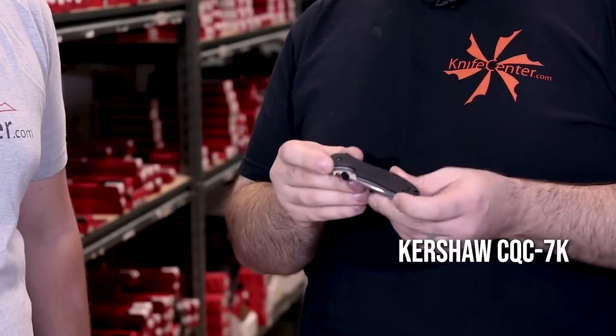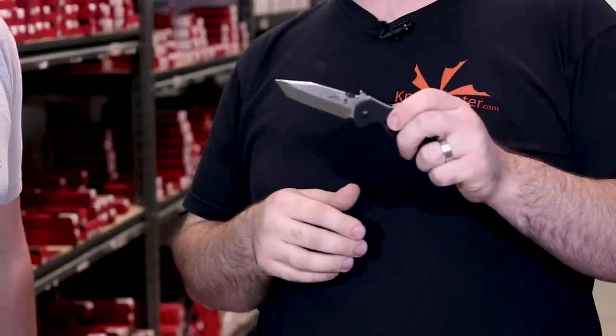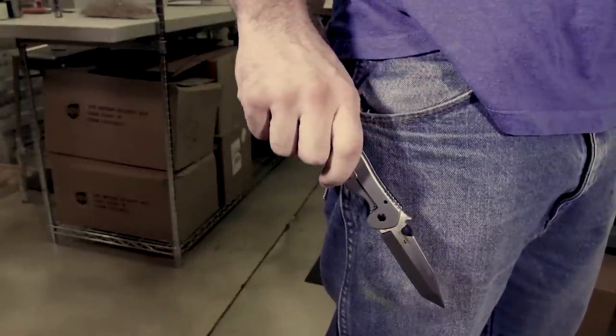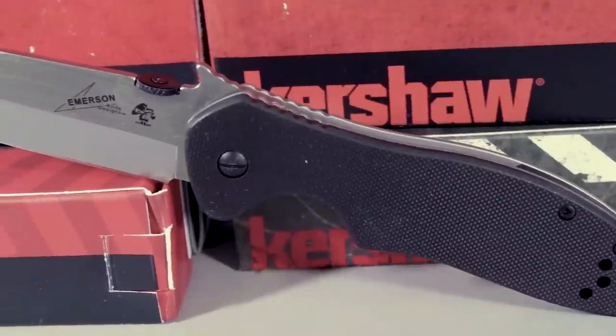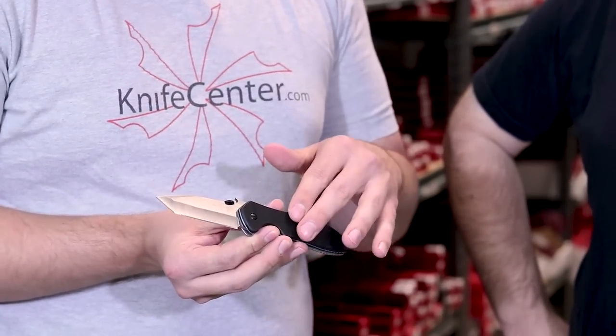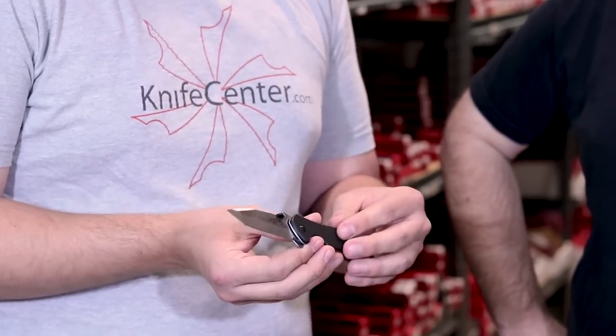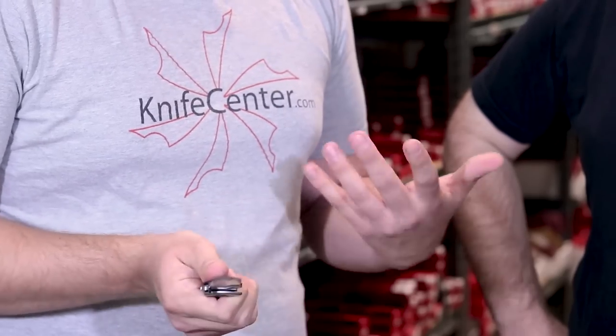The next knife comes from Kershaw's collaboration with Emerson Knife Company — this is the CQC series, specifically the 7K, which in 2014 won the Blade Show Best Buy Knife of the Year award. It features a tanto blade, great for tactical uses, something Emerson is certainly known for. What's really exciting is you get that Emerson flair including their wave-shaped opener that allows you to open the knife as you draw it from your pocket, all at a great price point. The G10 on the CQC series is not as aggressive as on an actual Emerson — a lot easier to draw quickly with the wave feature, and it just feels better in the hand.